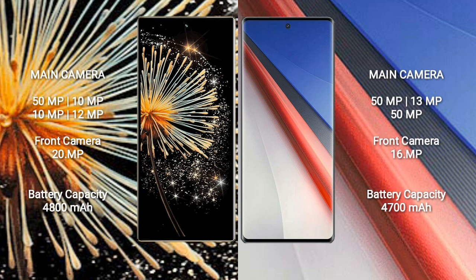Xiaomi MiX Fold 3 has a 4800mAh battery with 67W fast charging support. Vivo A70 Pro has a 4700mAh battery with 200W fast charging support.